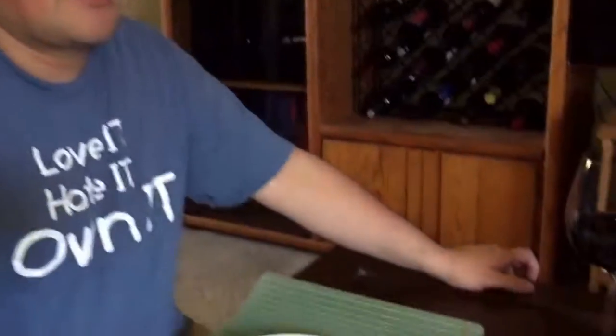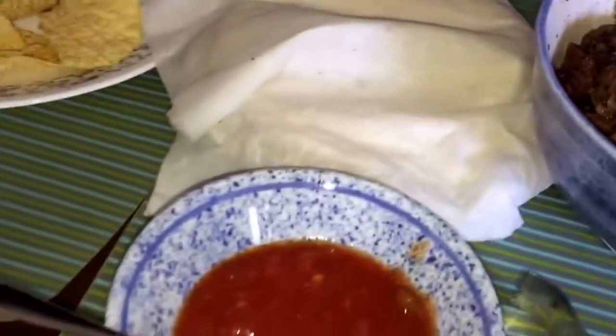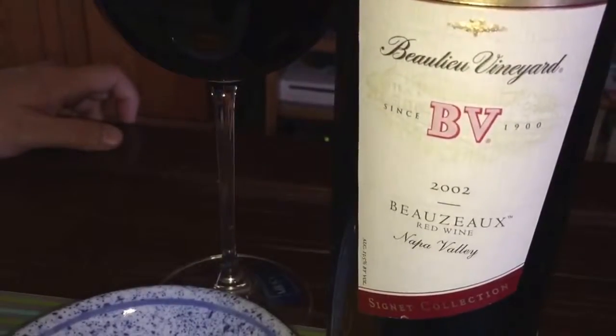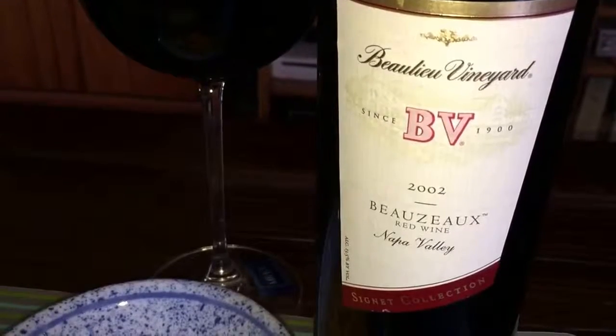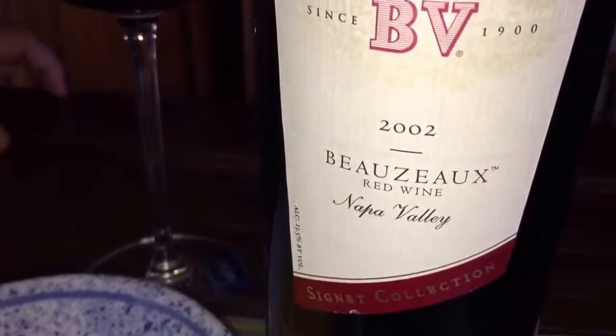So today Marjorie made carne asada tacos — definitely not a Philippine dish, but made by a Filipino, so I guess that kind of counts a little bit. We're pairing it with a bottle of 2002 Bozo from PB, and it's basically a blend of Tempranillo and some other wines — not the usual kind of wines you'd usually find, but I'm definitely trying it out.